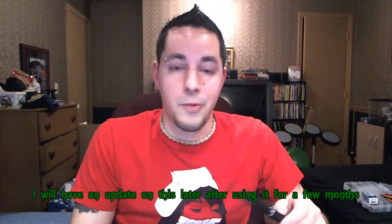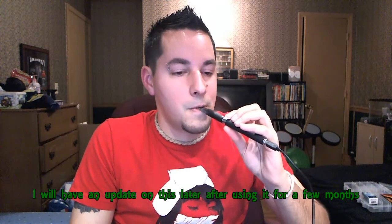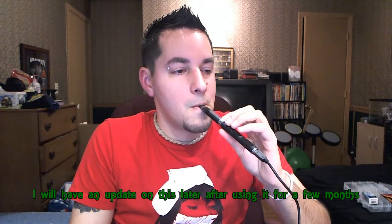So there's my take on the Joyetech Ego T. The atomizer I have is low resistance — I highly recommend you get that. Don't get the regular atomizer, get the low resistance; it will rock your world. This thing definitely does. There you have it folks, it's a wonderful product. Vape and Bake.